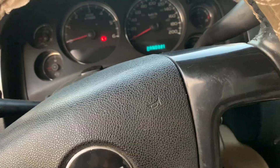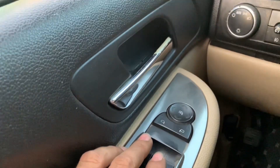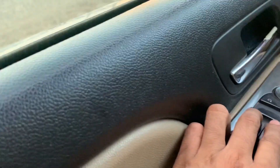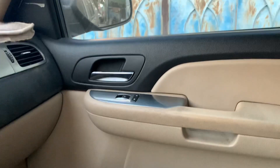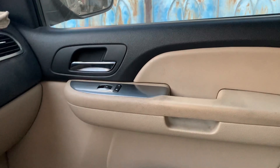Hi guys, I will be working on a Chevy. Customer states that the left side of the vehicle window motor doesn't work. As you can see, you've got the right side — the passenger in the right rear, it doesn't work at all.